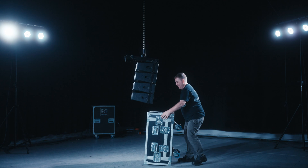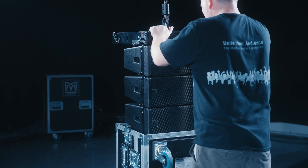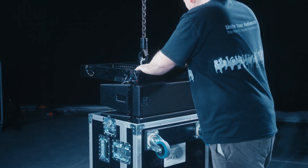With the last four cabinets at a comfortable working height, reset all the angles back to 0.5 degrees, ensuring the drop links stay connected so as not to let the boxes come apart. Lower the last four cabinets directly into the flight case, ensuring hands are clear.